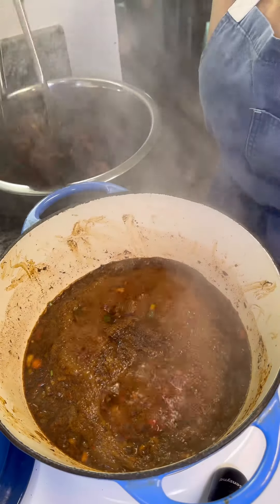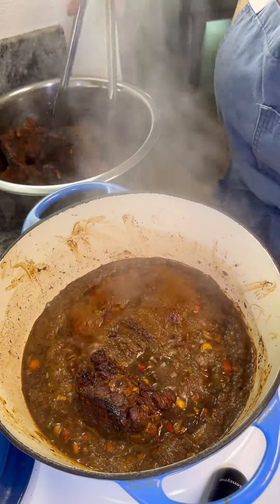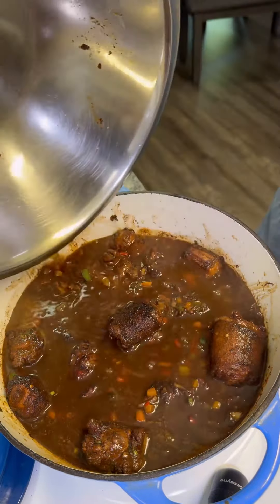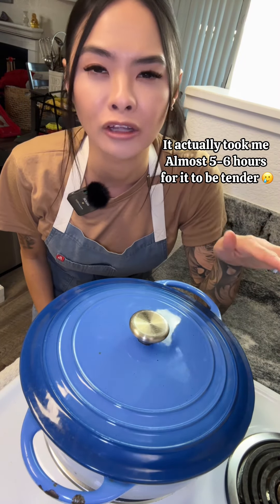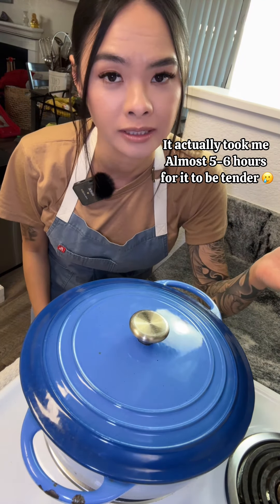Once it starts to boil, you're gonna add in your oxtail, about a cup of beef broth, and some fresh thyme. You're gonna cover it and let it simmer on low for about three to four hours, or until they become fork tender.